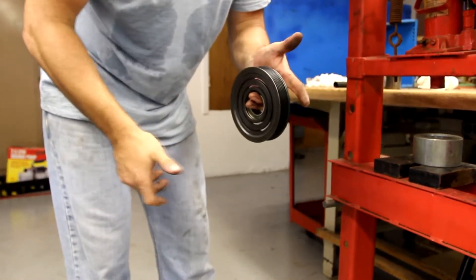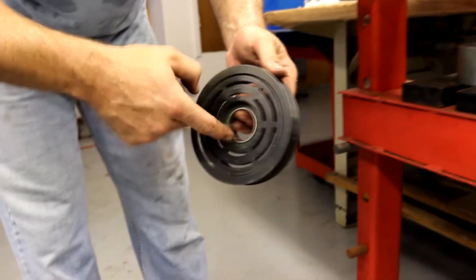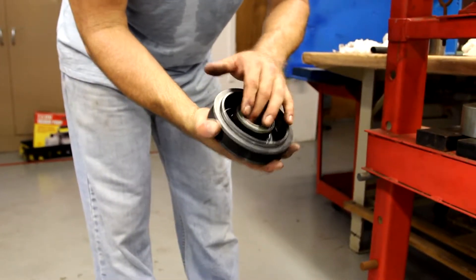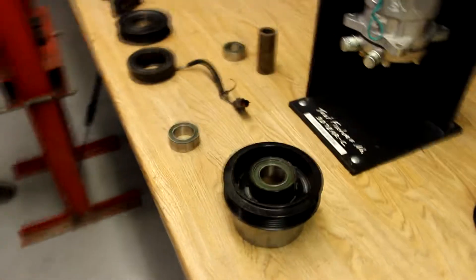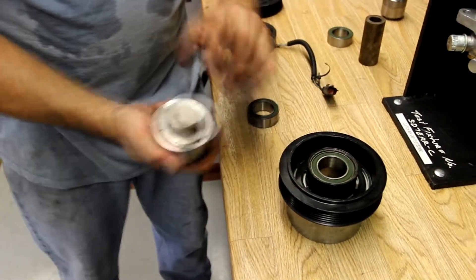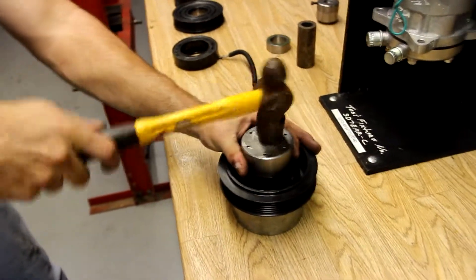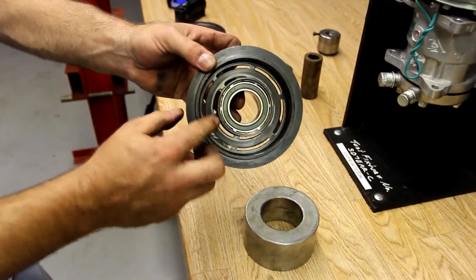Now we're going to take the bearing off. The pulley is smooth — it's completely pressed in to the front of the pulley. And now we're ready to stake the bearing in place. Using our press fixture to once again support the drive surface. Using a six-point staking tool, there are 12 stakes total. We're using a six-point and your bearing is staked in.